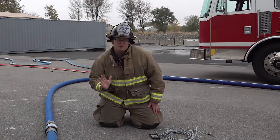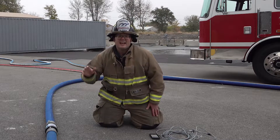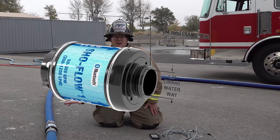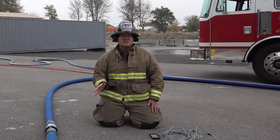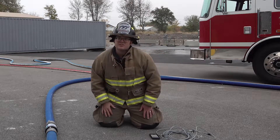It's also one of the most compact and lightweight flow meters, coming in at seven inches less than the competitor models and weighing in at less than five pounds. It's very easily installed on any hose line or master stream device.